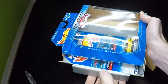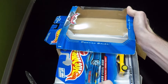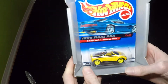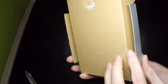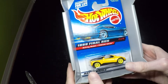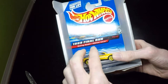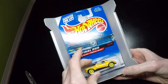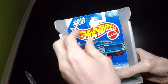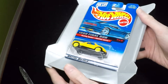The tricky thing is sometimes getting this out of the package. Some of them didn't just slide out, as you'll see — I kind of have to force this out. There's this little hanger here for the blister pack. The car doesn't really come out easily.